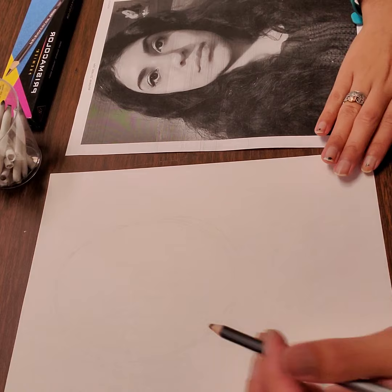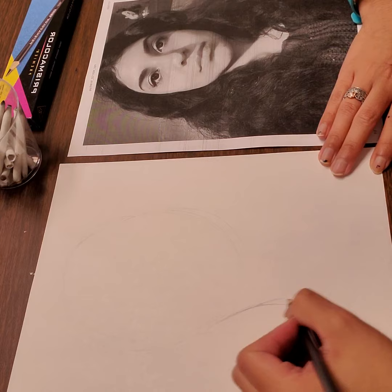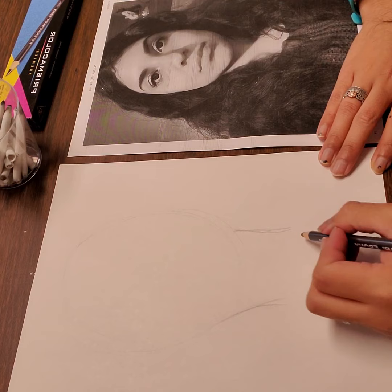I'm also going to draw some of my neck in here. Right under that jawline, I have a bit of a neck showing through, and then on the other side I have the rest of my neck, as well as some of my sweater here with a bump.